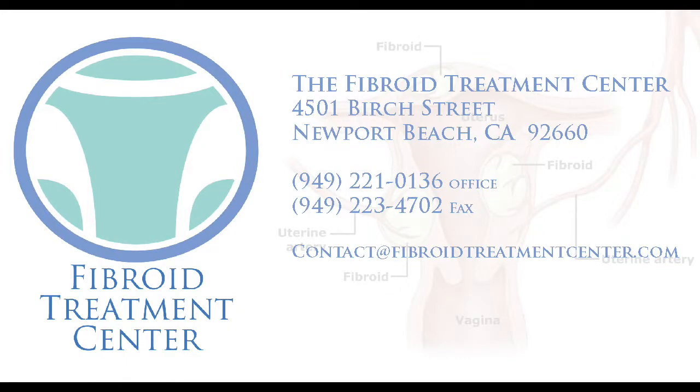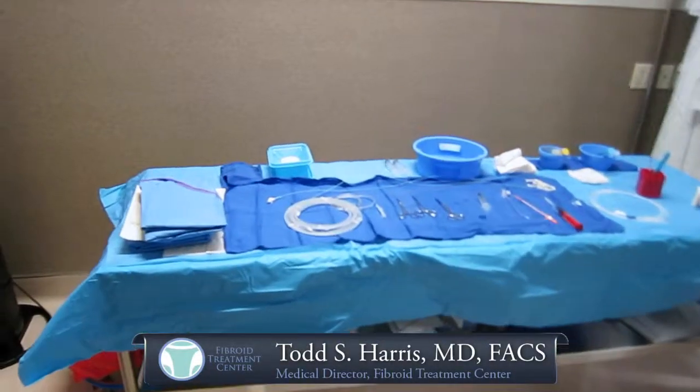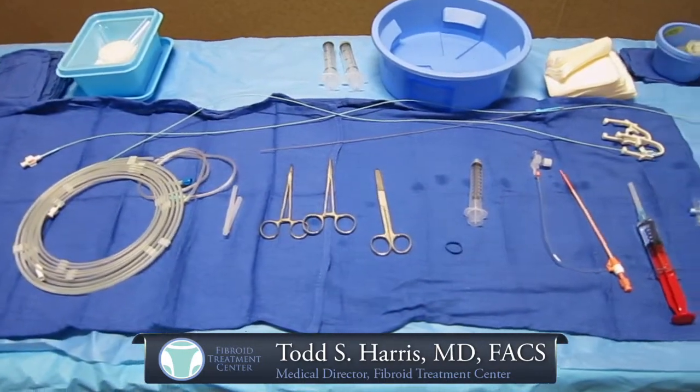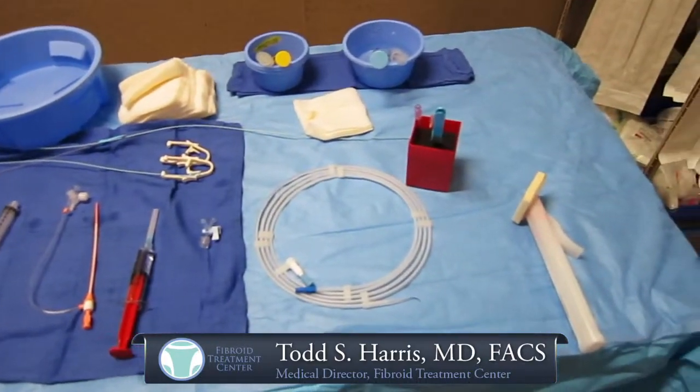Hello, this is Dr. Todd Harris. I'm going to walk you through some of the materials that we use for a fibroid embolization. We really don't want women to be intimidated. It's certainly very minimally invasive and non-surgical. So as you can see on our back table, this is what we would be using for embolization — there's really minimal instrumentation.